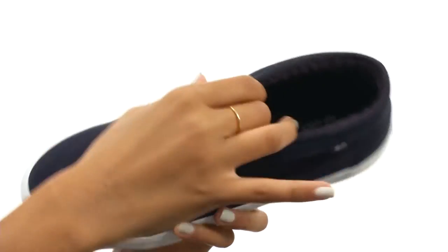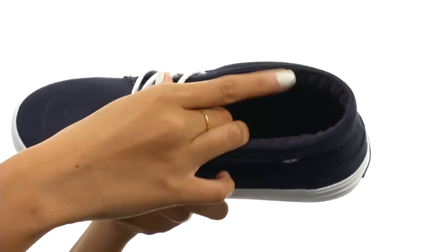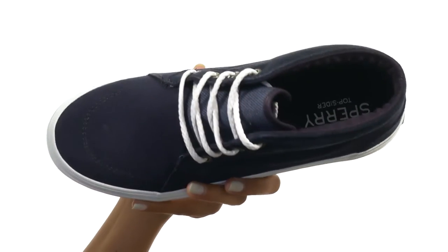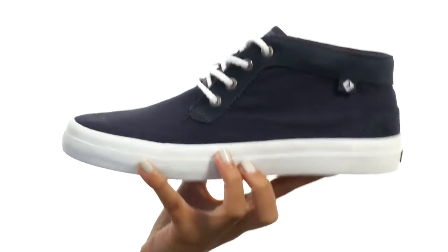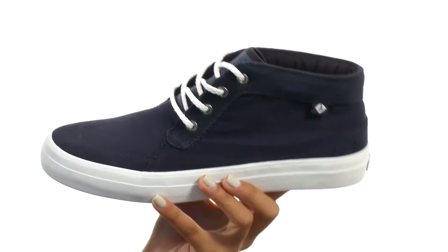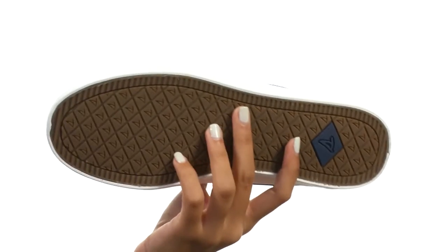Inside there are breathable fabric linings that are going to feel great against your foot. The footbed is made of molded PU material and offers arch support along with lightweight comfort. It is removable, so if you have your own custom orthotics you'd love to use, you're more than welcome to try it out. Everything comes on a durable non-marking rubber outsole.